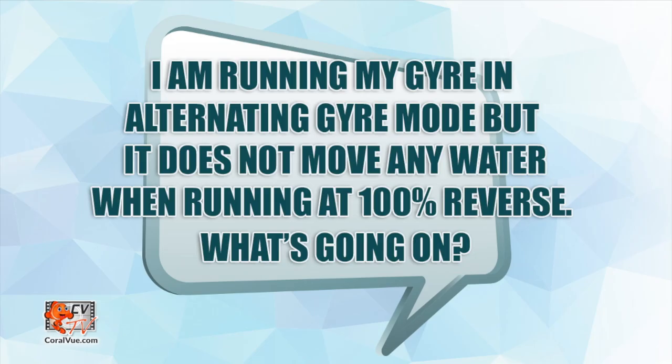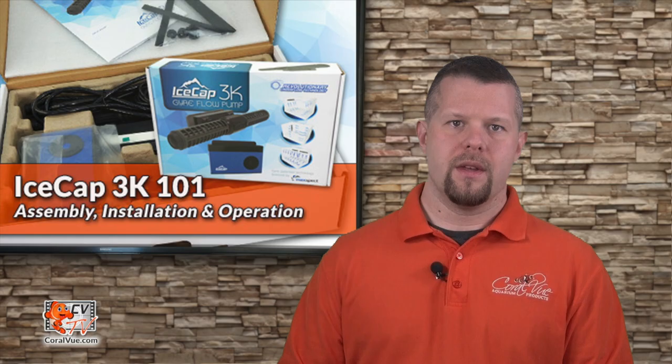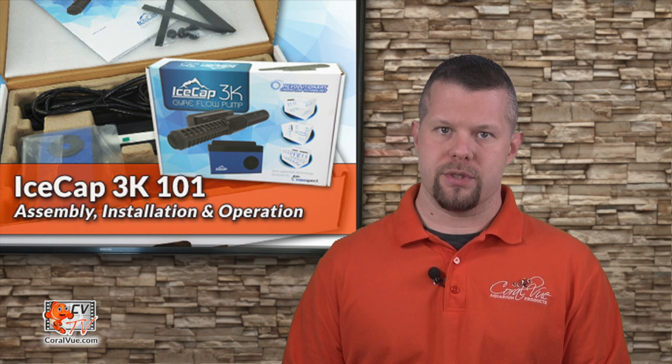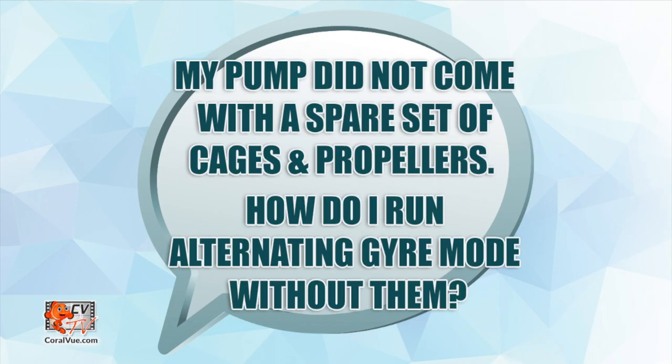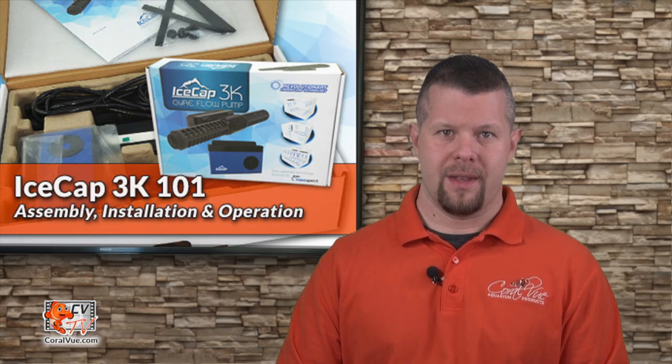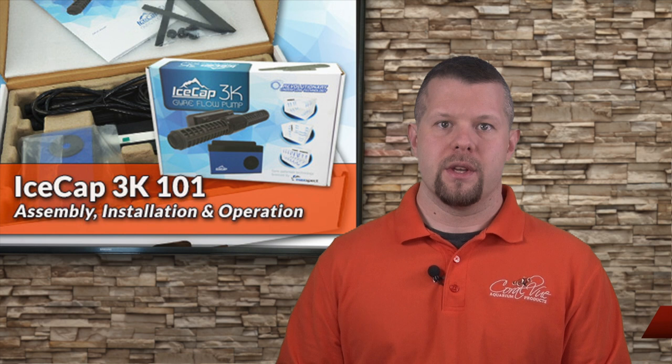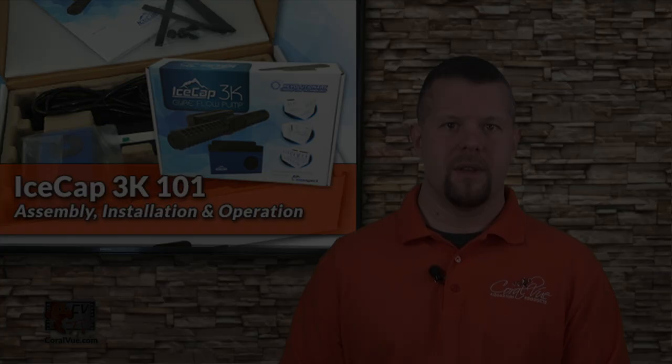As a starting point, we recommend mounting the pump horizontally near the water surface on the side of the aquarium. Move it around and pay attention to your corals — they will tell you when they're happy. I'm running my gyre in alternating gyre mode but it does not move any water running at 100% reverse — what is going on? The pump is producing turbulent flow. If you wish to run the pump as if you had two pumps, you will require a second set of cages and propeller bushings to modify the way the pump is assembled. The IceCap 3K pump does not include a spare set of propellers and cages — these are sold separately. To purchase the IceCap 3K Alternating Gyre Mode Kit, which includes a set of propellers and cages, please head over to Coralview.com.